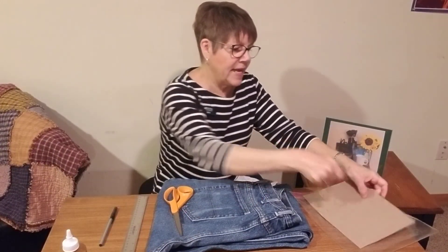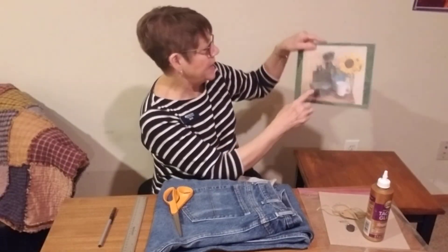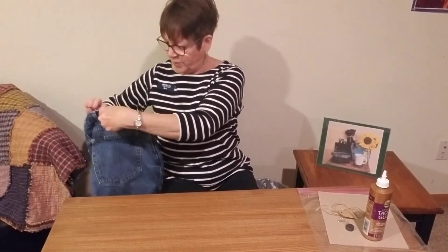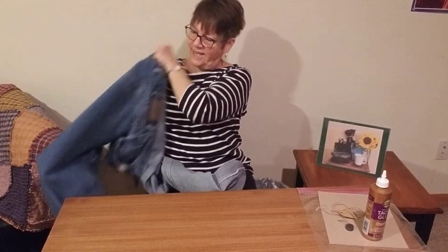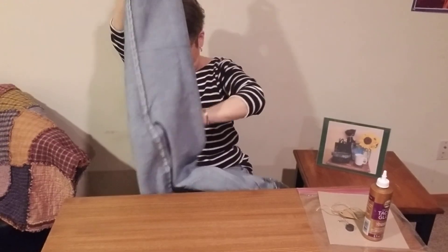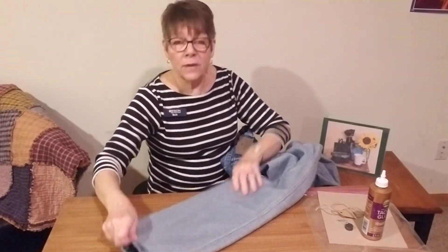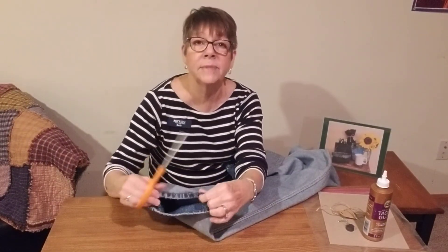So we're going to set these things aside and we are going to get started. Our first item we're going to make is the small little basket. I need you to take and turn your pair of jeans inside out. We're going to start with the one leg. For the basket, the first thing I'm going to have you do is cut off the bottom seam of the jeans.